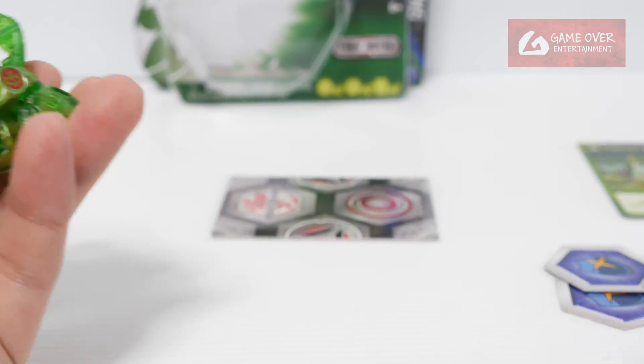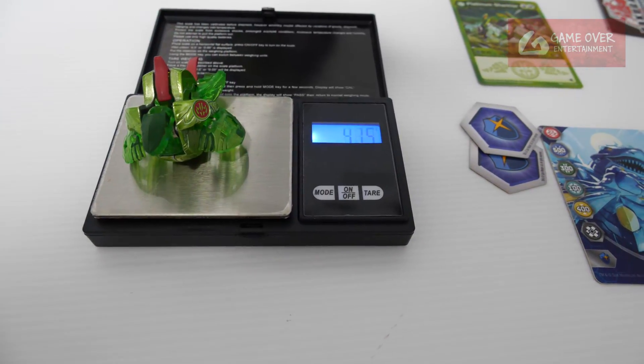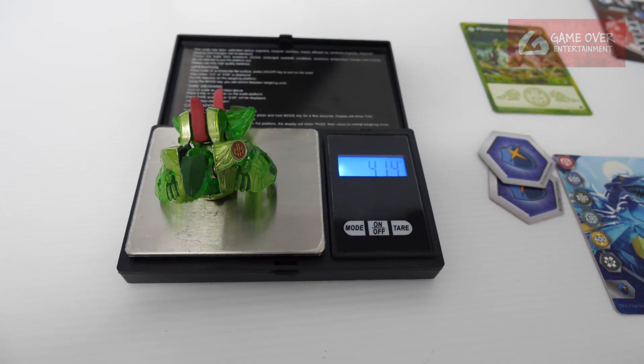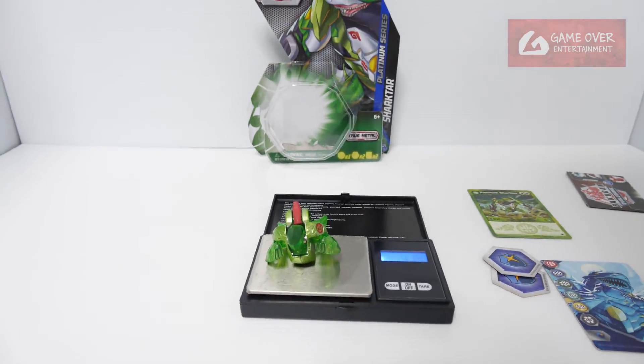Trusty wing machine — can you see it? 41.4 grams. 41.4 grams. Slightly lighter than Dragonoid.